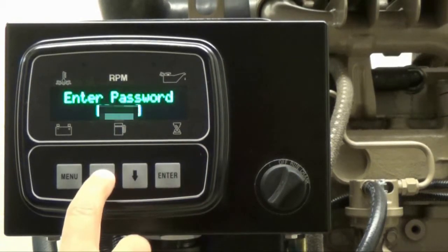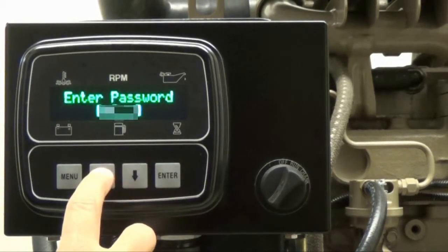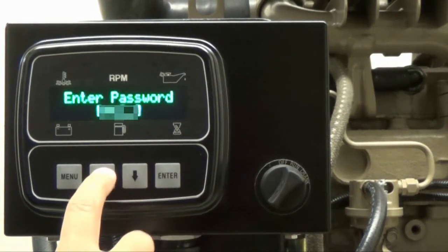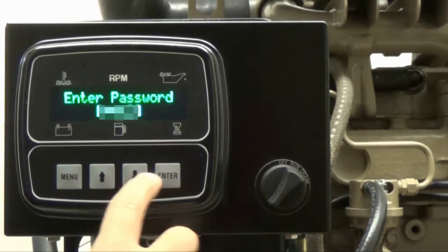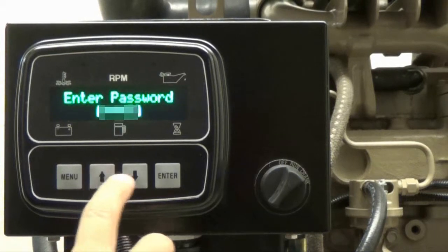To enter the password, press the up arrow button until you get to the correct first digit of the password. Press enter. Repeat that process until all four numbers of the password are entered. For each number of the password, you need to press the up arrow button until you get to the correct digit, then press enter to move on to the next step.